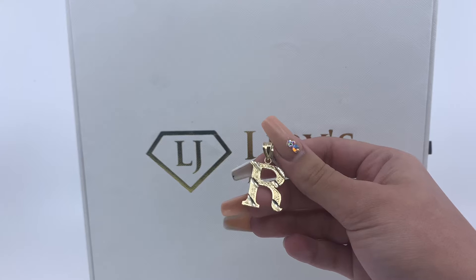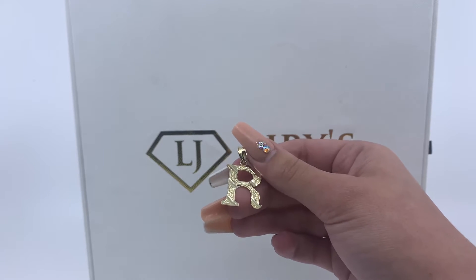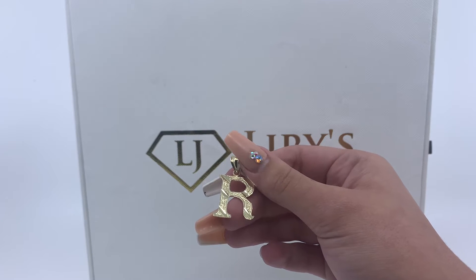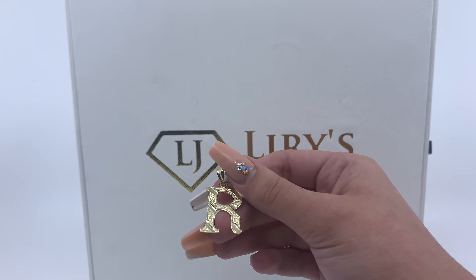If you're interested in purchasing this item, there will be a direct link in the description below. And if you have any further questions, please don't hesitate in calling us at 813-888-8590 or emailing us at info at variousjewelry.